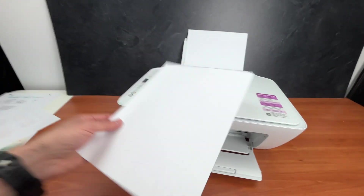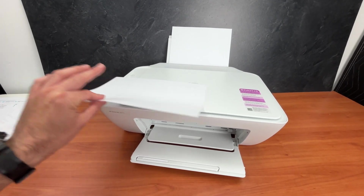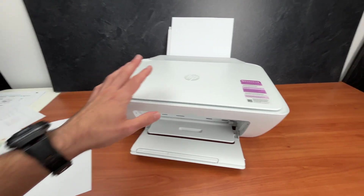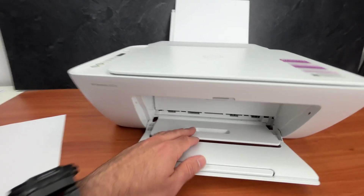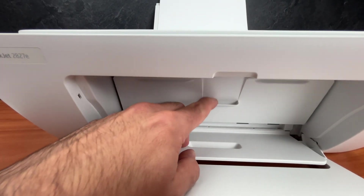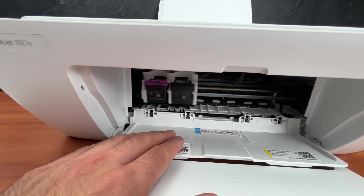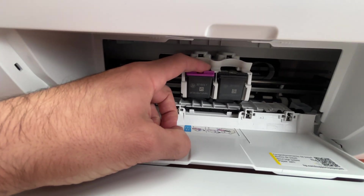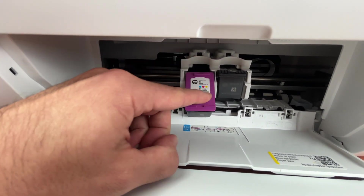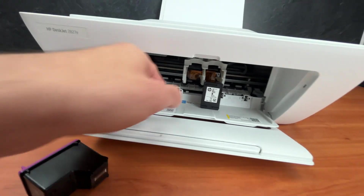If you're still having issues and it's not printing the way it's supposed to, let me show you how to clean the print heads on this printer. All you have to do is to open this door over here. Wait until the print heads are presented to you in front. Put your finger on the top and push down. This way we'll be able to extract them from the printer.